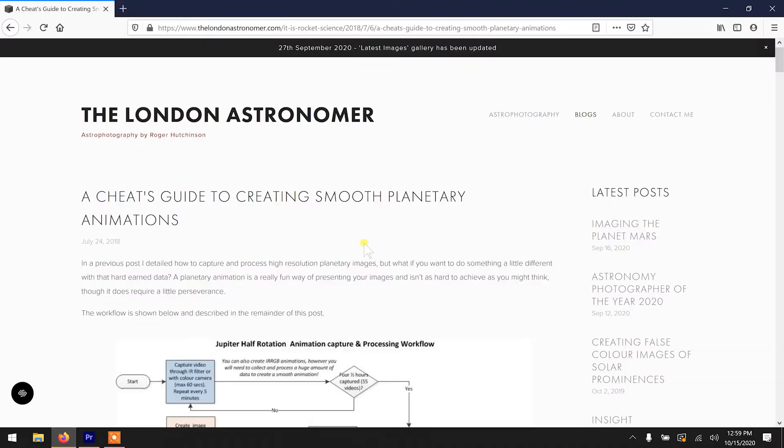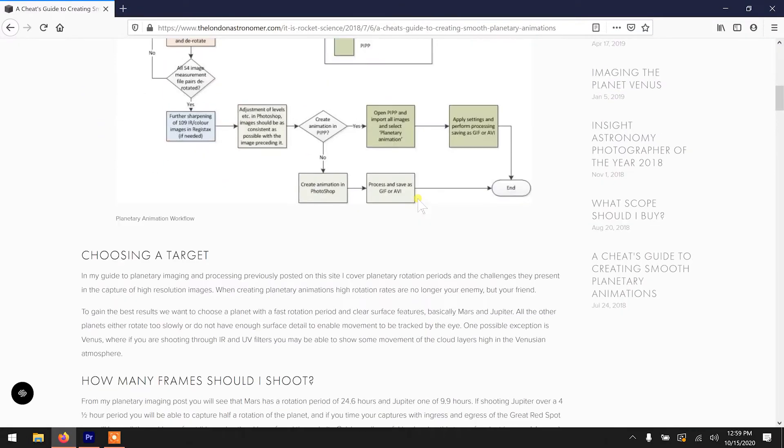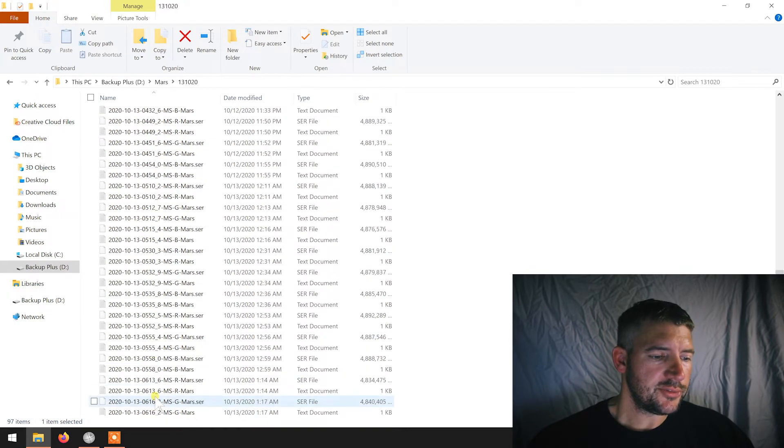There were a few bumps in there, some issues to deal with, but our goal is to take those 16 recordings and make additional frames. Because a 15-minute interval of Mars, even though it rotates every 24 hours, will still be choppy. So if we fill in those gaps we get a whole lot smoother animation. Credit to the London Astronomer — I'll tag him with a link to that tutorial in the description.